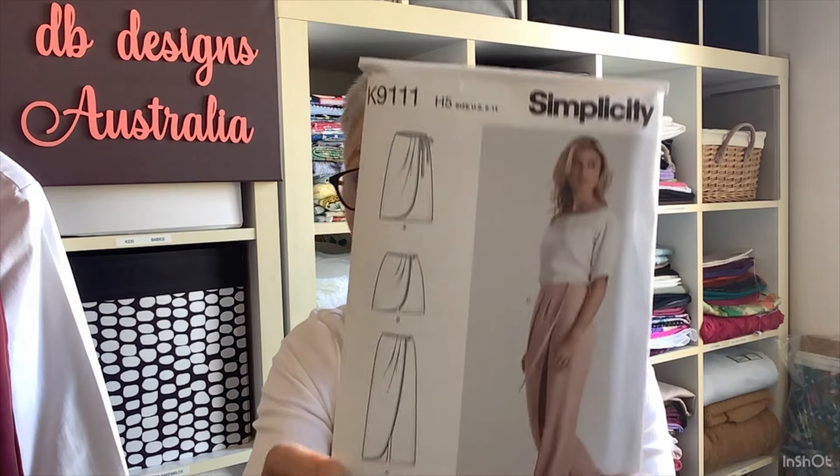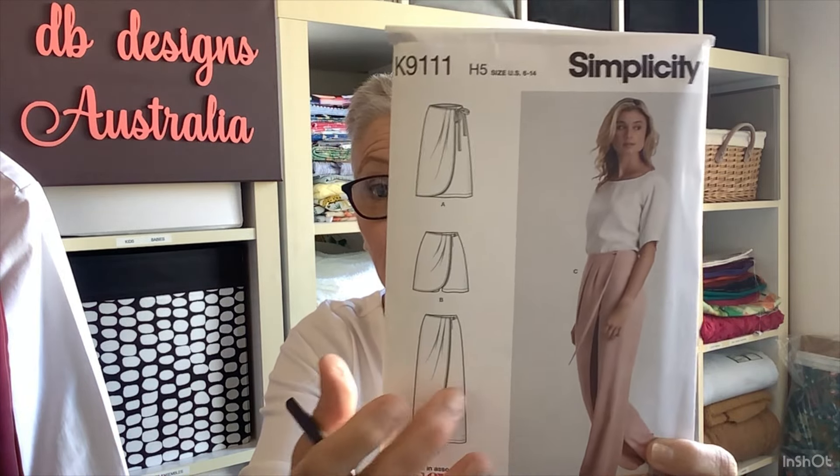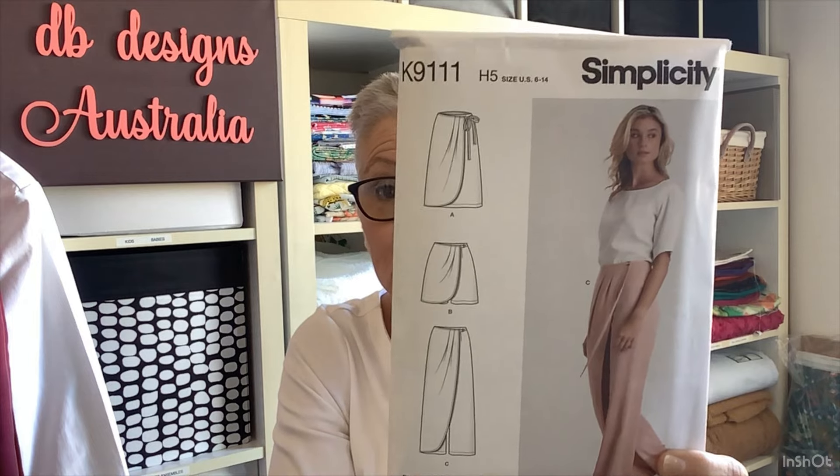This week I finished the Simplicity K9111. I made the faux wrap pants in a beautiful tensile fabric that I got from Blackbird Fabrics a really long time ago. I think I received this pattern in a magazine. It's size 6 to 14, so I made the biggest size, the size 14.